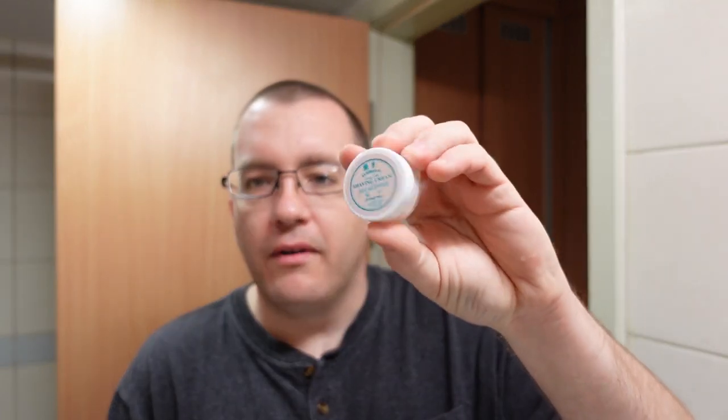I paid around two dollars and thirty cents for this — that seems to be the going rate for these kinds of soaps. I don't remember where I got this one from; it was either from the Razor Company or from Maggard. Both of those are good places to get samples. It's a commercial-grade shaving soap, so the ingredients list has a lot of long words. The main thing you need to know is that it's a non-tallow based soap.